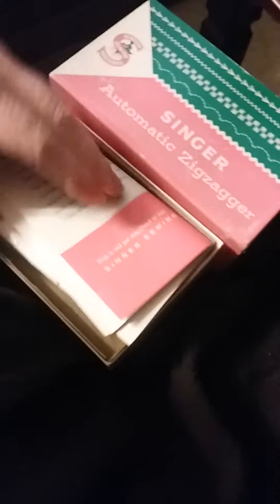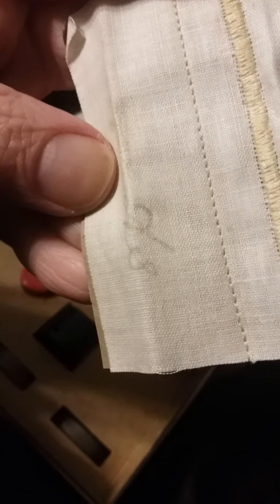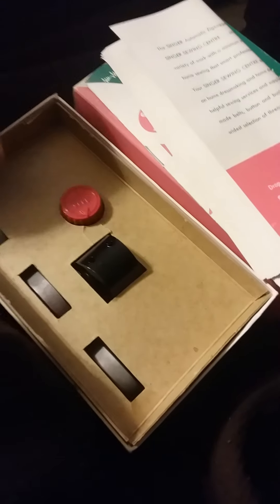It comes with the Singer automatic zigzagger, its manual, and the original factory three-stitch sample. It's got little initials and used cardboard on the back as lightweight backing to show the stitch samples. The zigzagger is neatly packed away, and it's got four cams with it so you can sew those stitches — you may have to adjust your tension for those.